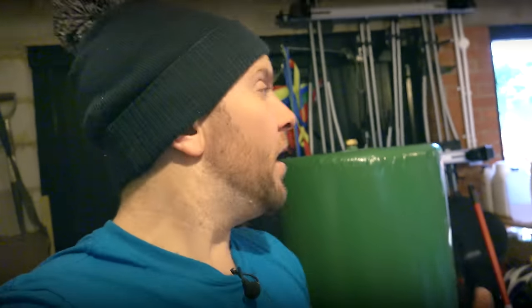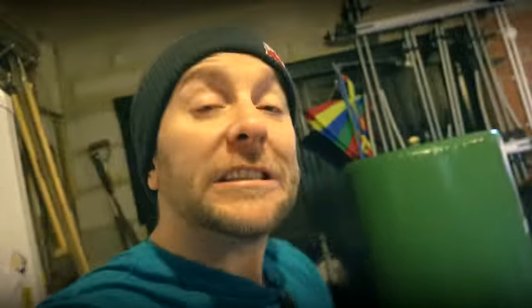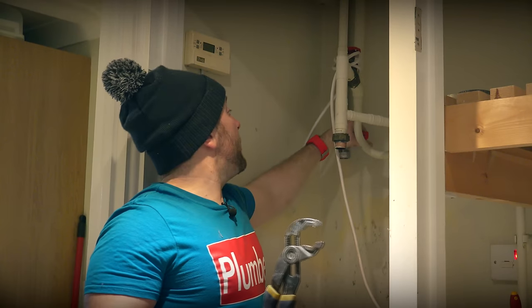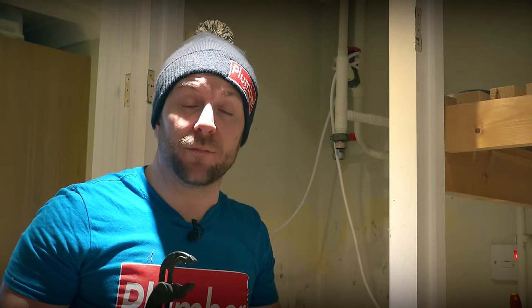Can I just say something to tank manufacturers of the world? Can you please start putting your cold feed roughly around the same side as you would on an unvented cylinder? Having it round the back there causes problems — if I've got a leak down there after the tank's in, I have to drain the whole lot to get it out again. So we've got our 28 mil lever valve on there at the back — if we have any more problems, we've got control over the cold water supply.